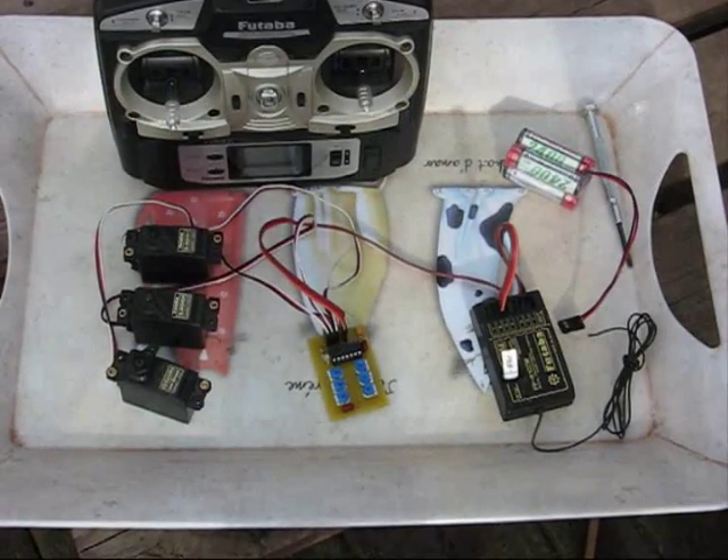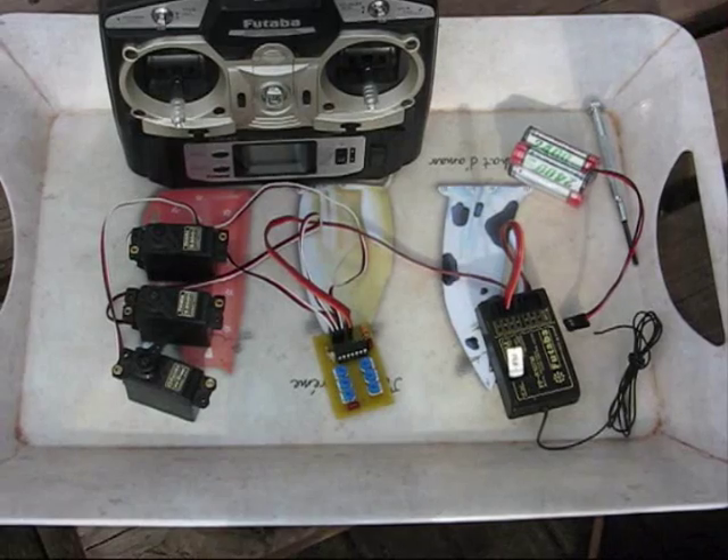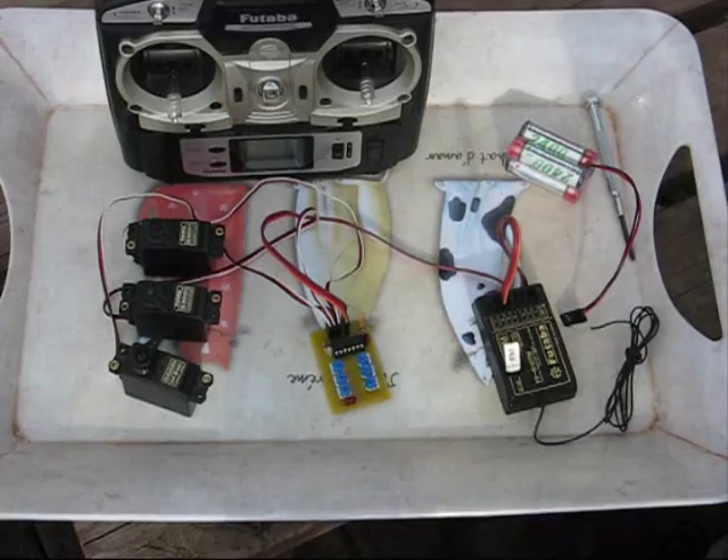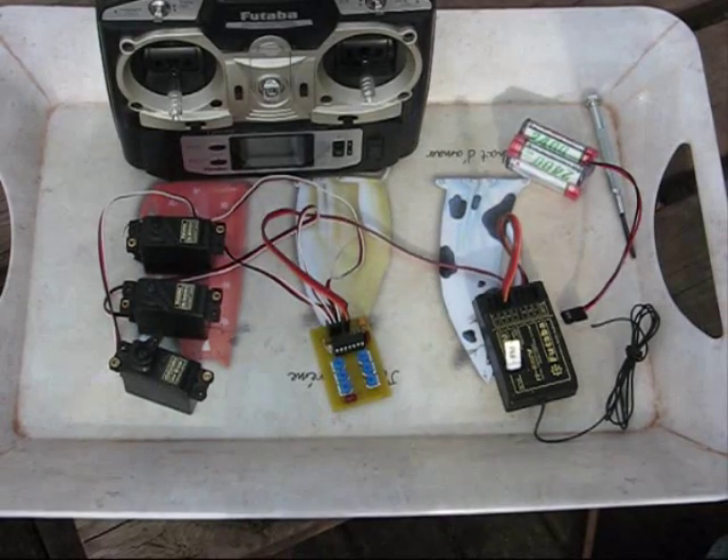Hi, it's Phil G again with another project. This time it's a Retract Sequencer. This one was actually made for Andy at Model Shop Leeds, but might be of general interest.